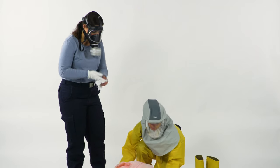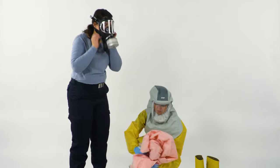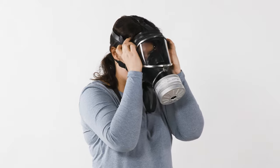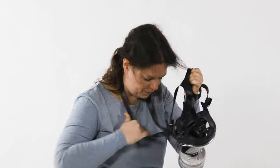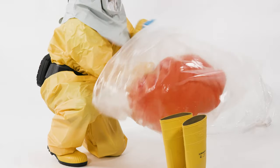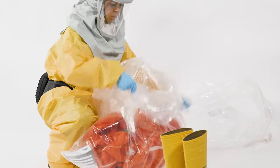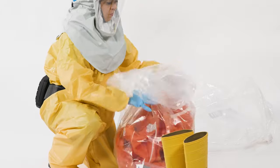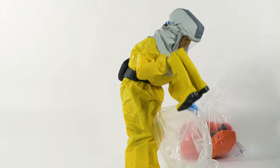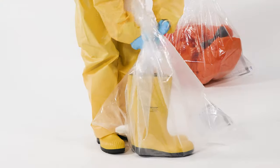Take off the gloves. Then take off your breathing protection. Turn the suit inside out so that the contaminated side is inside. Put the suit with the gloves into a foil bag and close it. Put the boots in a plastic bag as well.